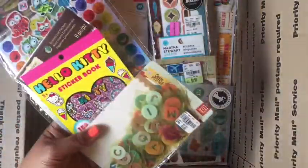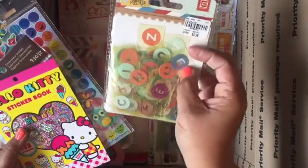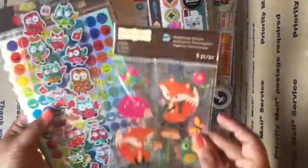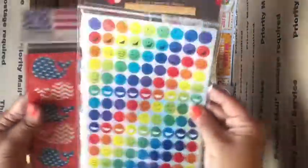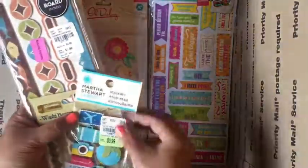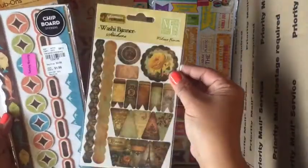More stickers, here's a pack of Basic Grey alphas, there are acetate letters, another Hello Kitty sticker book — really cute. These owls are super cute too, there's a bunch in here. Some whales, some vellum stickers, some travel ones that are really cute and like rubber, washi banners, and some chipboard borders.